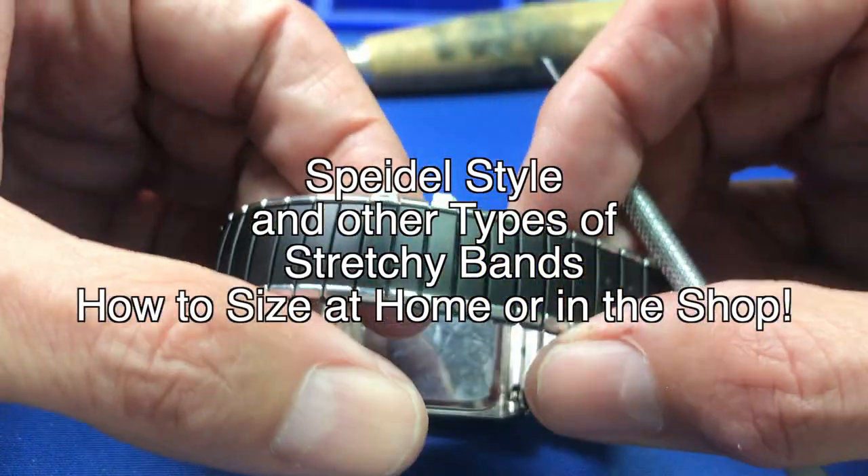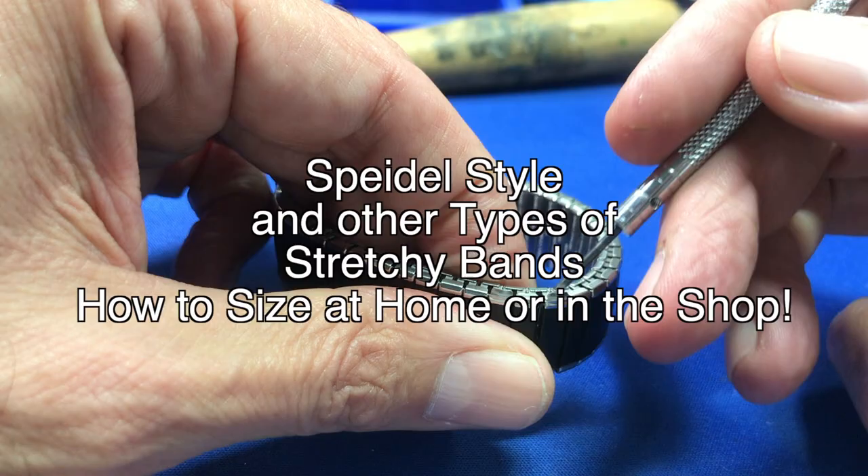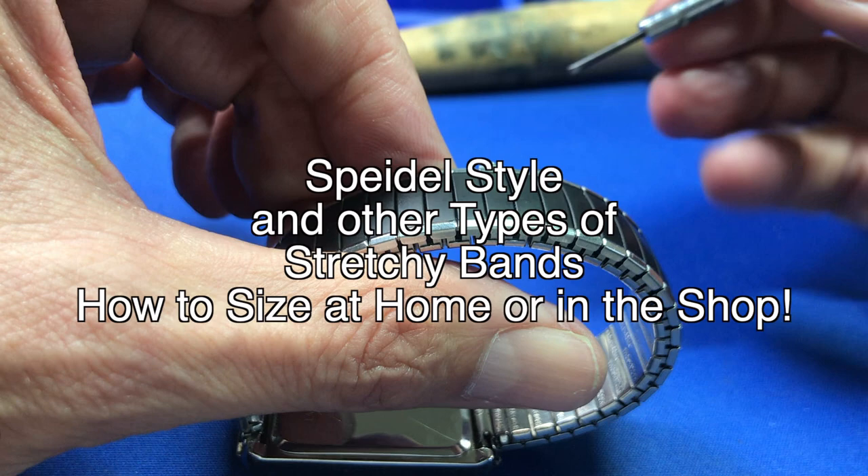Hey everybody, welcome back to My Jewelry Bench. This is Pete and we're going to cover a topic I've covered in the past: how to resize a stretchy band, most commonly called the Speidel band. These stretchy bands are made by several manufacturers and even some cheap ones in China. I'm going to show you today how to easily size one of these down to fit, and you can use this for any number of links, anywhere from 1 to 20 — I've taken that many out of some of these bands before.